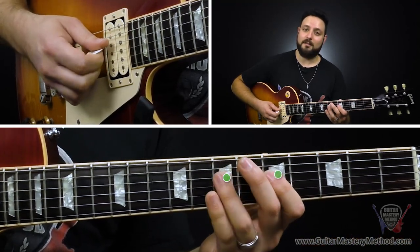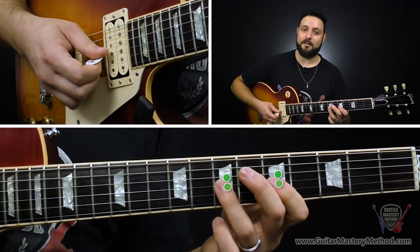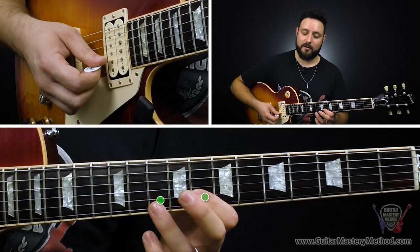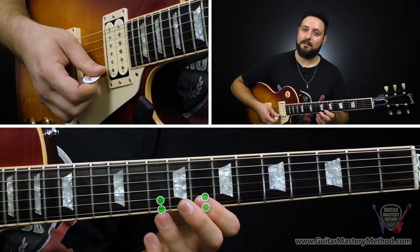Hotspot number two is going to be fifth fret to seventh fret on the D string, and then fifth fret to seventh fret on the G string. That's hotspot number two. And then hotspot number three is way up here, starting on the eighth fret on the B string, then the tenth fret, and then 8 to 10 on the high E string.